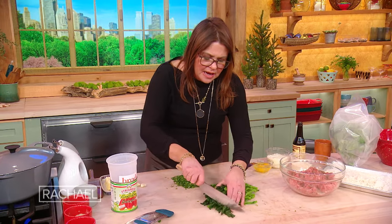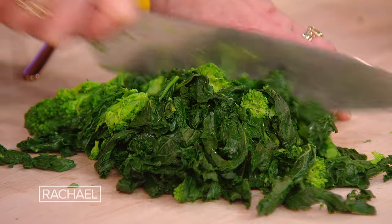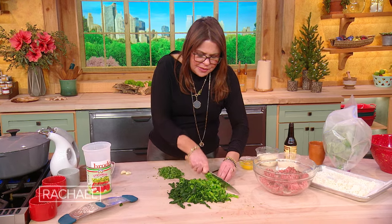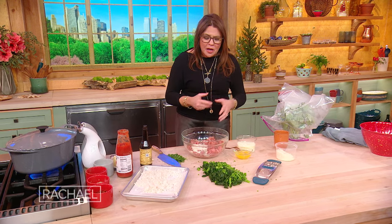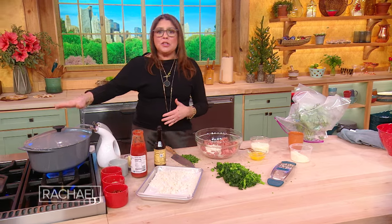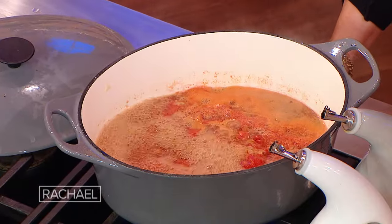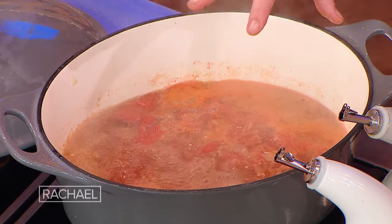We can chop through our blanched broccoli rabe. As you get towards the tougher part, make those pieces teeny tiny itty bitty. The porcupine meatballs are actually being cooked as dumplings, not meatballs — we're going to roll them and drop them into the tomato soup. The soup has come up to a full boil, so I'm going to knock it back to a low rolling boil to drop the dumplings in.